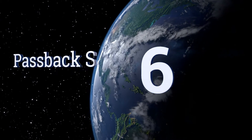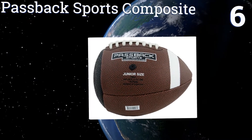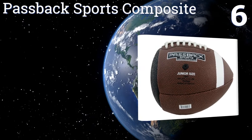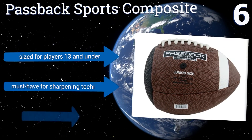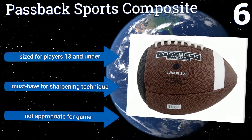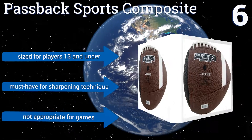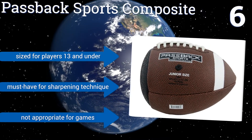At number 6, the Passback Sports Composite is an excellent tool for aspiring young quarterbacks and wide receivers to hone their craft. Designed to be thrown against a wall or net and then bounce back to the thrower for hours of efficient training, it also helps strengthen throwing muscles. It's sized for players 13 and under and is a must-have for sharpening technique. However, it's not appropriate for games.